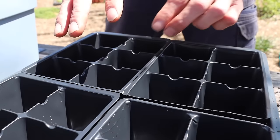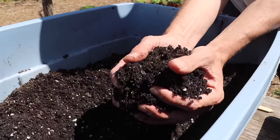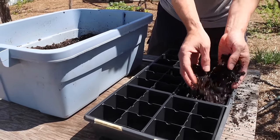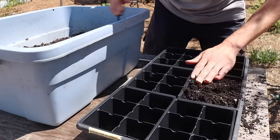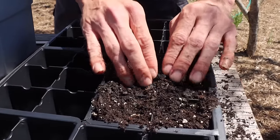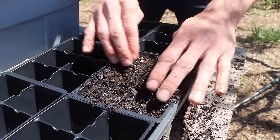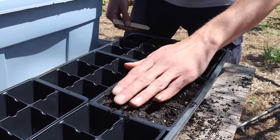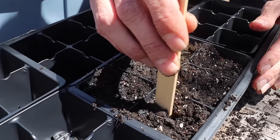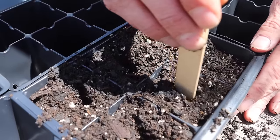To start my cucumber seeds I like using these large cells and a good starting mix. My favorite soil for starting seeds is the Happy Frog soil — really good stuff. I'll fill up these large cells with the Happy Frog soil, then lightly press down on the soil, which is nice and damp already. Next I'll take something like a pen to make a little indentation — I want these cucumber seeds about an inch into the soil.